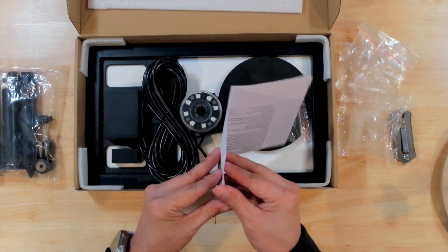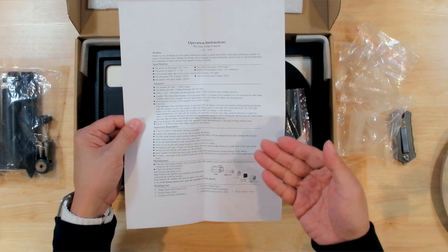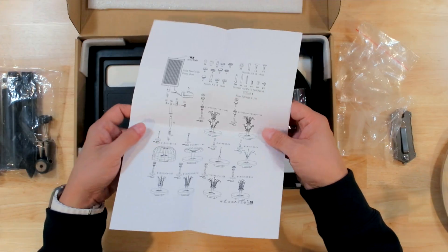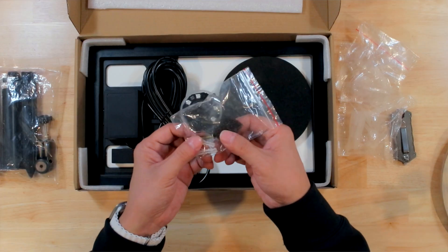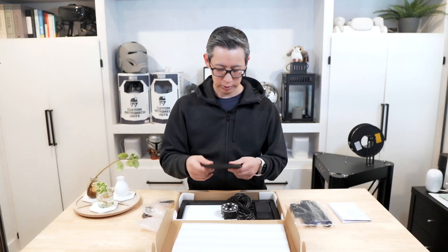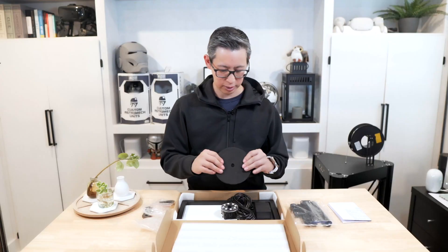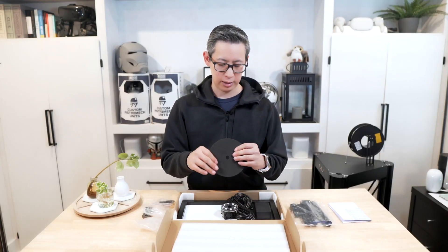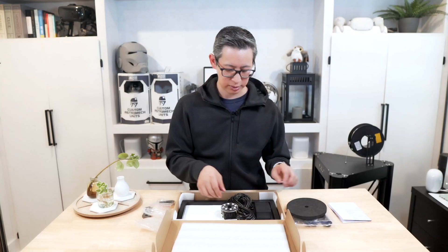You get a paper instruction manual that covers the parts, instructions, features, and important reminders. You've also got two sponges and a number of different screws if you want to mount the unit. There's also a very thick and durable sponge — the kind found in protective cases — and we'll find out what that's for.